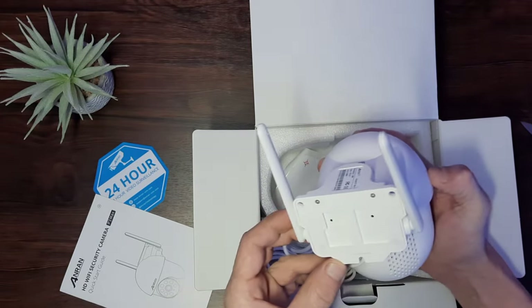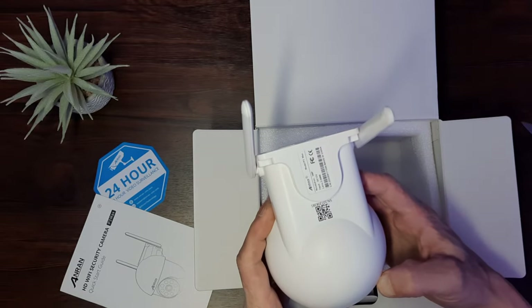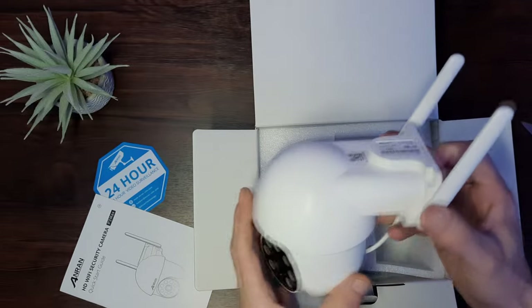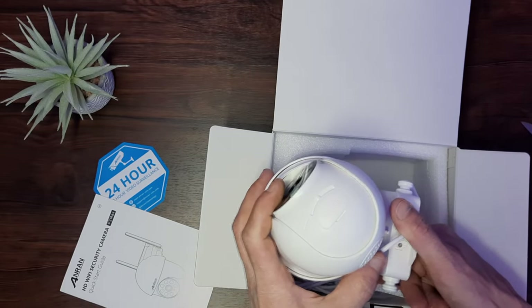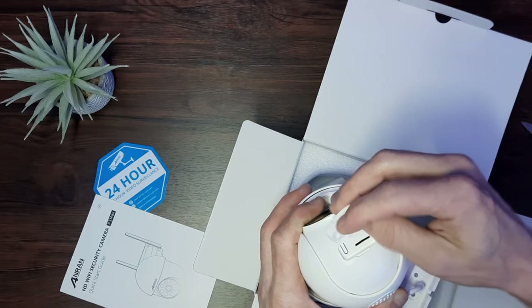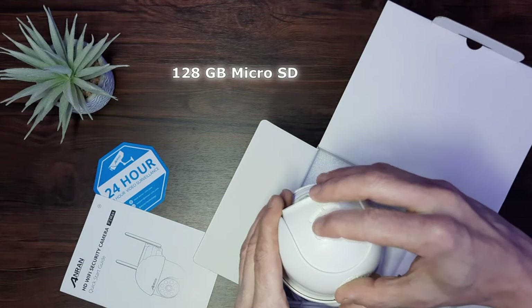This is your typical Anran 360 design. We have the two folding WiFi aerials on the top section — in my experience the position of those doesn't really matter too much. I call this the turtle shell design because of the shape, and it does help protect it slightly from the elements. On the bottom we have a little rubber grommet and an access panel with a reset switch and a micro SD card slot. There's no SD card included unfortunately, but you can add your own — up to 128 gigabytes.